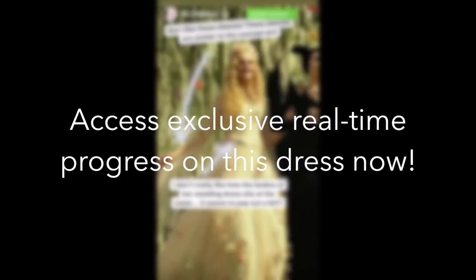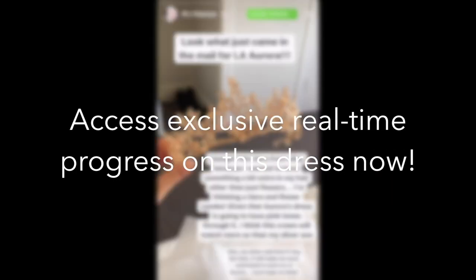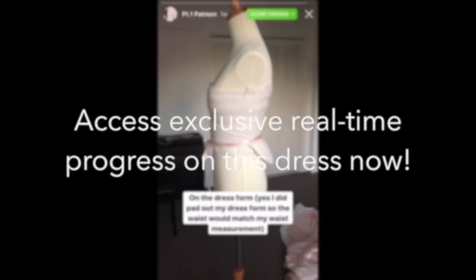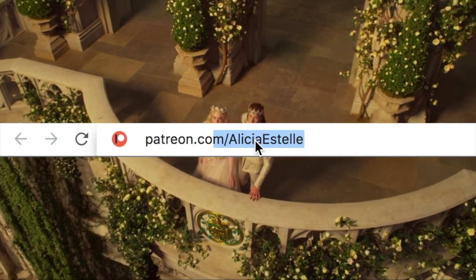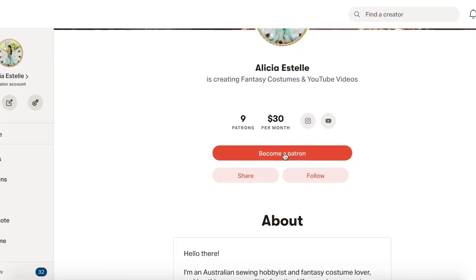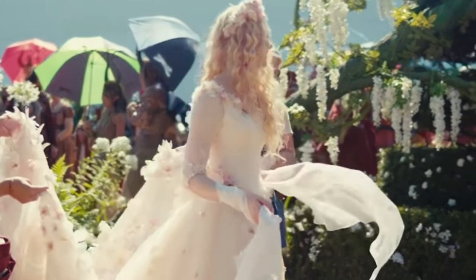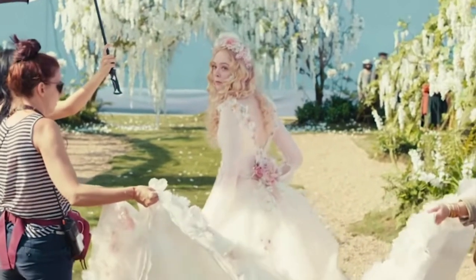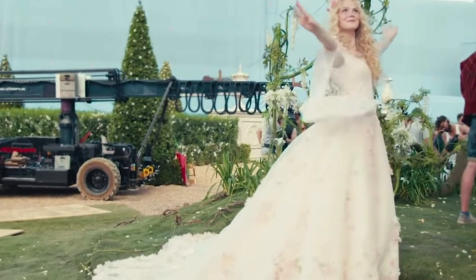Hi everyone! Just a quick reminder that if you want to follow along the journey of making this dress in real time with me, both on Instagram and YouTube, then please consider supporting me on Patreon. You get to choose how much to pledge per month and you will receive live updates on my close friends Instagram stories and access to all of the YouTube videos right now. Hope you enjoy the video.